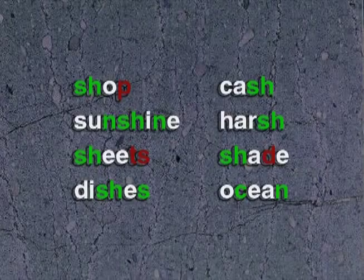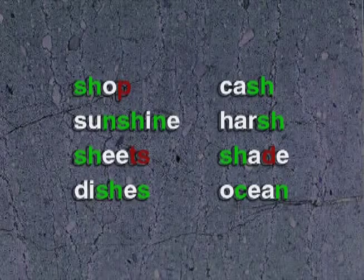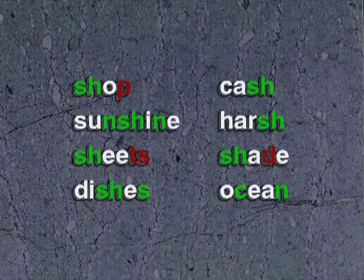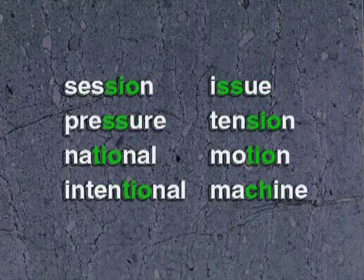SH shops, SH show: shine, sheets, dishes, cash, harsh, shade, ocean, shop, sunshine, sheets, dishes, cash, harsh, shade, ocean, session, pressure.